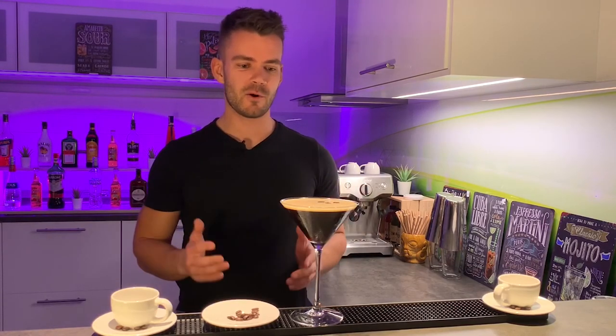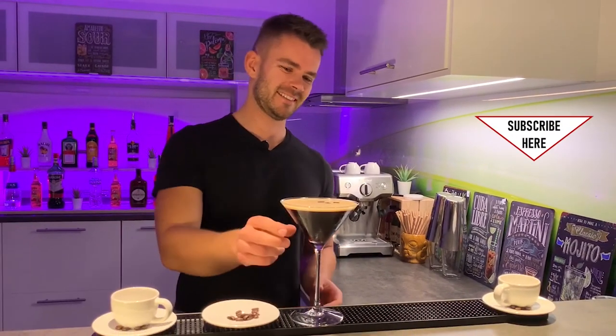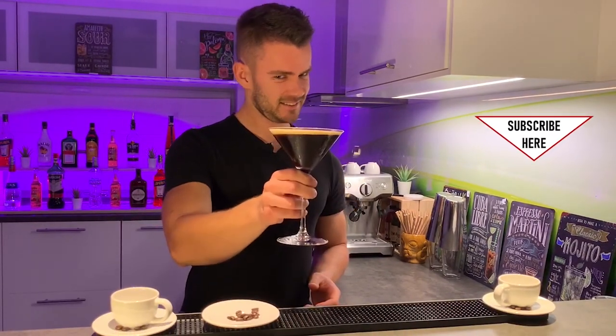Okay, let's finish this video. I'm already looking forward to drinking my Espresso Martini. See you soon. And don't forget to subscribe to my YouTube channel, of course. Bye.